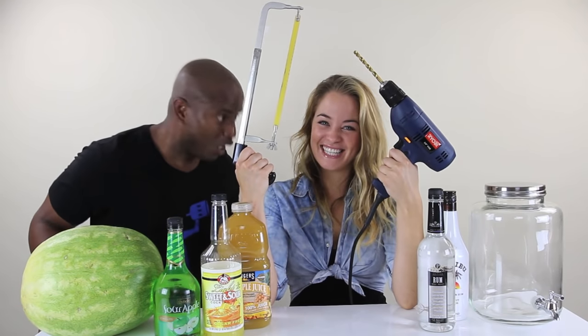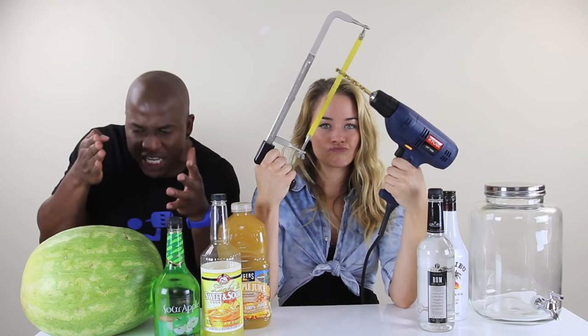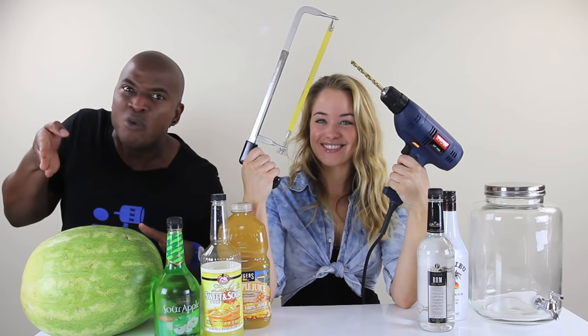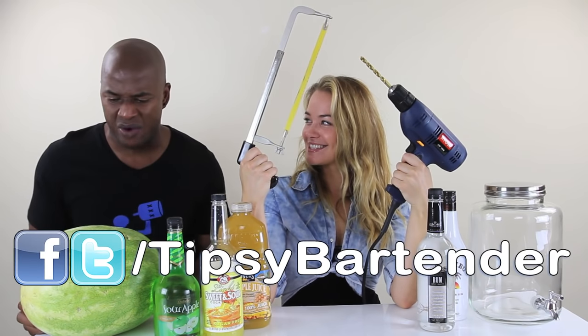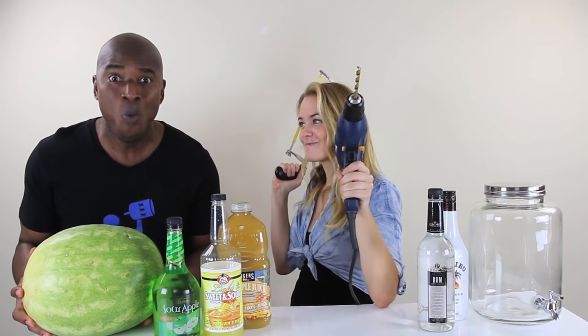It's construction time, people! Sophia, what are we making? We're making a watermelon punch. We are constructing a watermelon punch inside of a watermelon. We have a spigot and everything, with running pipes and air conditioning. Oh boy, this is going to be badass. Watch this.